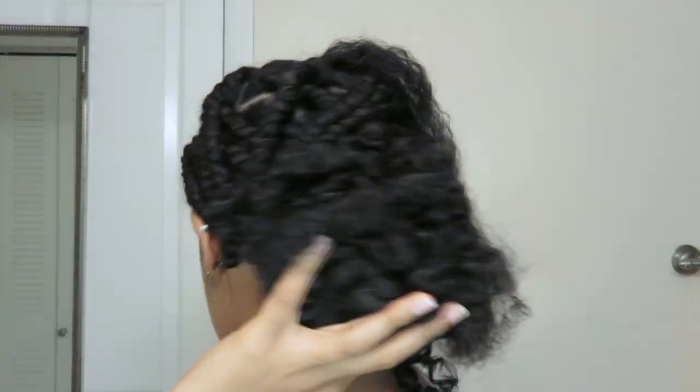Now that I've washed and curled the hair, it's time to actually install it. There are different ways to braid your passion twists — a lot of people like the rubber band method, but my roots and edges are too sensitive for that. So I decided to do a method where you braid the base and then twist down. The braid locks it in at the root and secures it in place without putting too much tension. If your edges and roots are sensitive like mine, I would suggest this method.